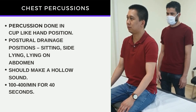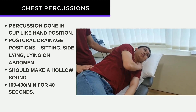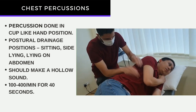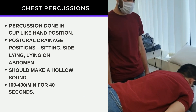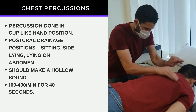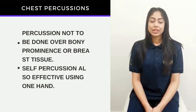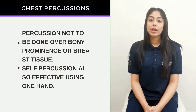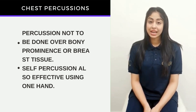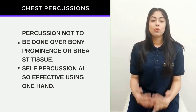You can also do this in the side-lying position — place your arms overhead or in front and perform the percussion like this. You can also perform it while lying down on your stomach. Chest percussion should not be performed over the breast tissue or any bony prominence of the patient. You can also perform percussion by yourself using one hand in a cup position over a few areas, though of course it's not possible over all areas of your lungs.